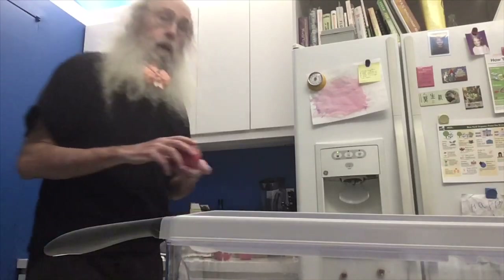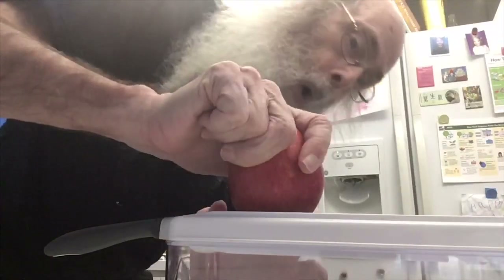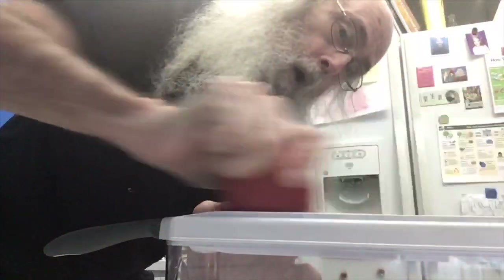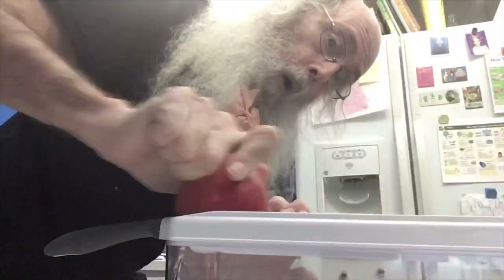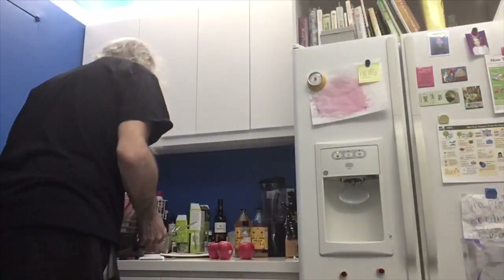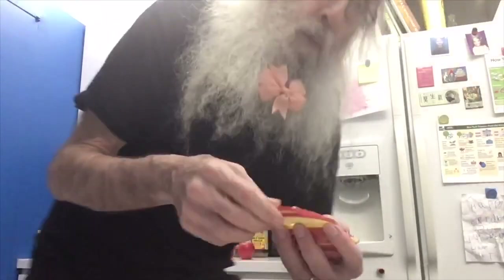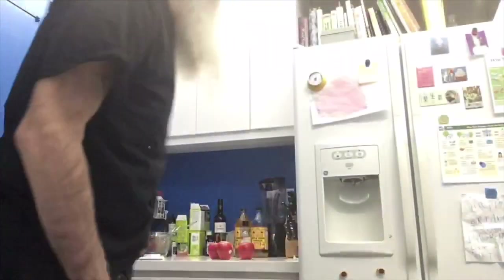Then you take an apple of your choice, and you take it like this and you go... Okay, and now you've got sliced apples. Now, next thing you do is you take them and you put them onto a plate or something like that, and you put them there like that.